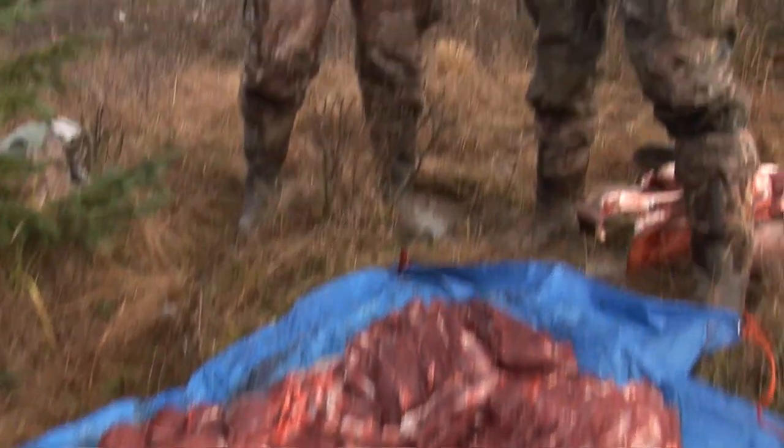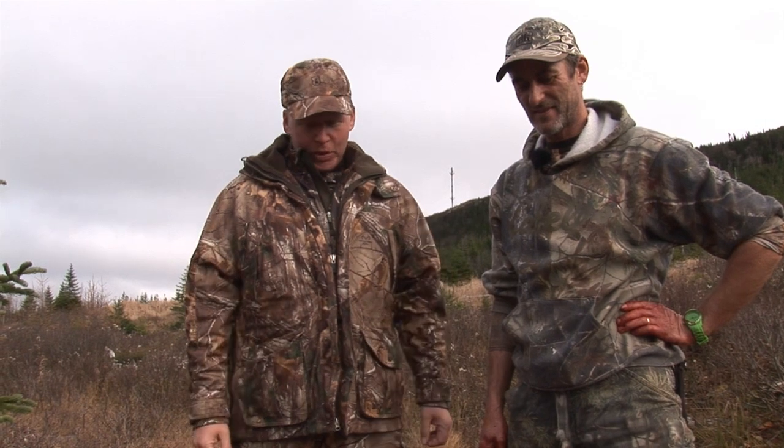So there we have it — half a bull moose, boned out, nice and cleanly done, ready for packing out and taking down the mountain. I think the guys back home will find this really useful when it comes to harvesting their big game animals.